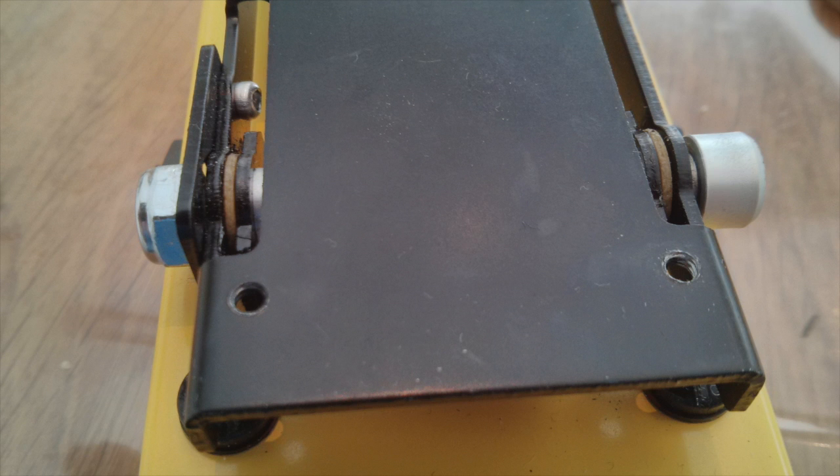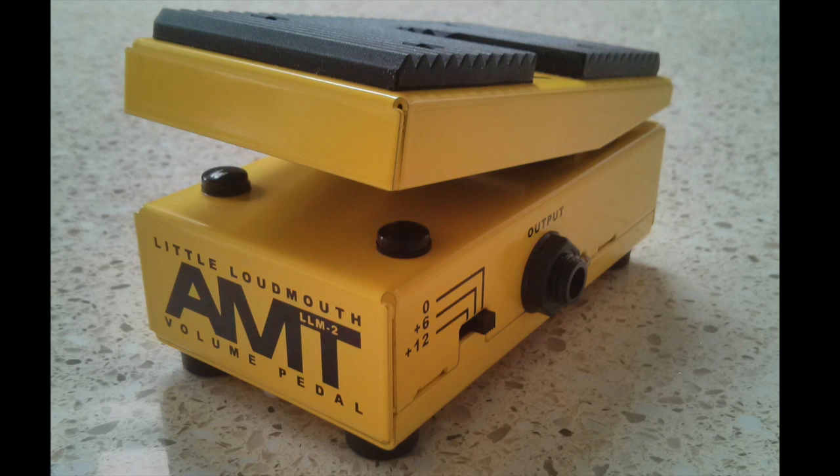Let the paint dry and then reassemble your pedal. Here's a picture of how the hex nut, bolt and washers fit together. Then you can test the response of your pedal with the changes that you've made.